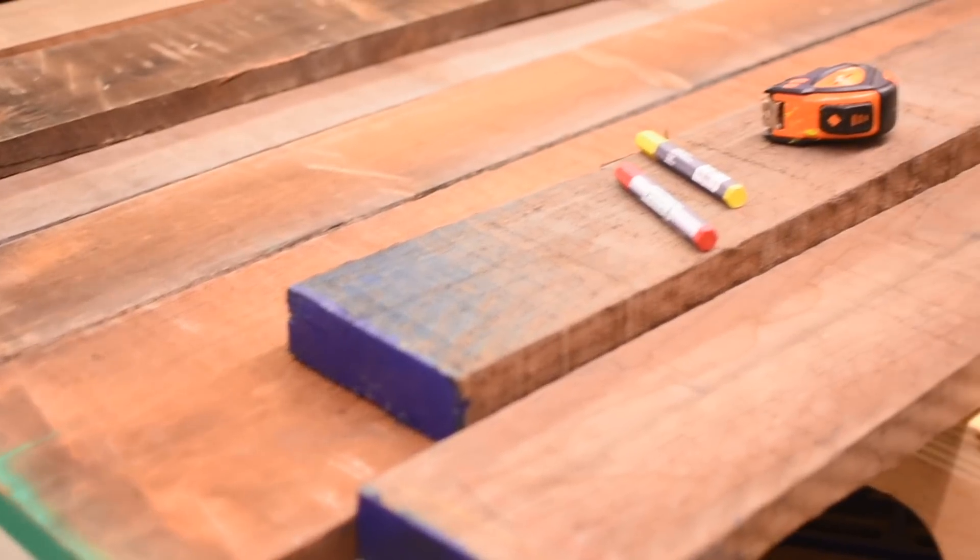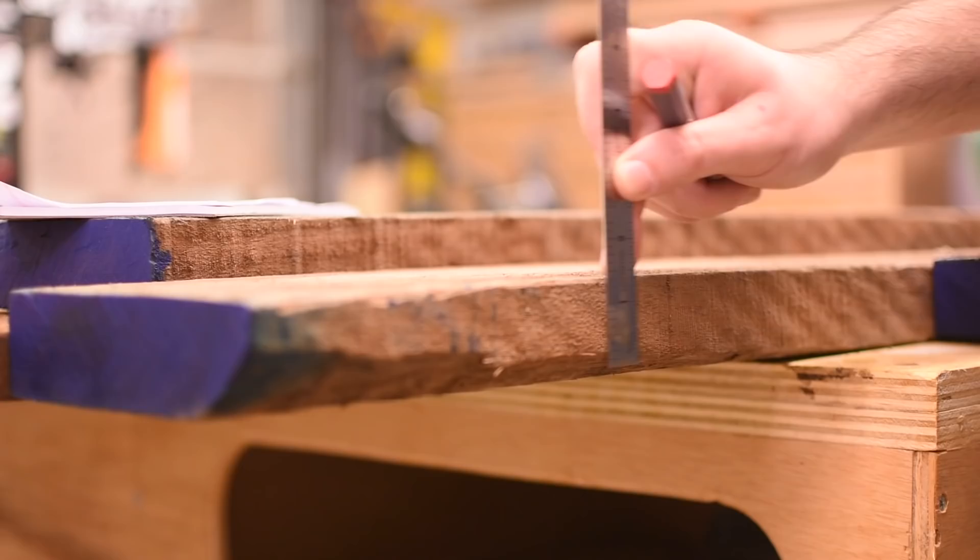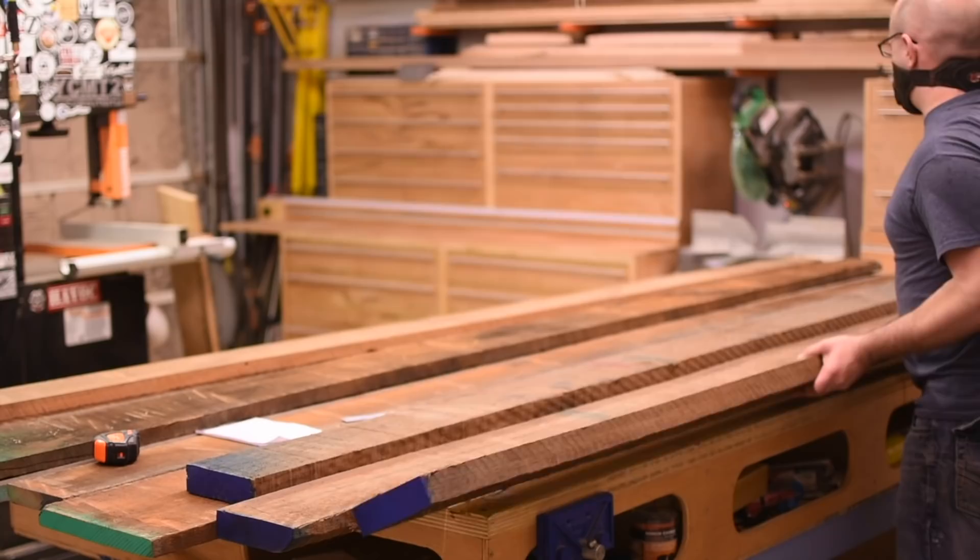I'm building this table for a client, so sorting through this lumber, my priority is getting the cleanest, most premium pieces possible, instead of trying to maximize the yield, which is my normal approach. That makes my first step marking any defects in the lumber so I can work around them, and then breaking everything down into more manageable pieces.